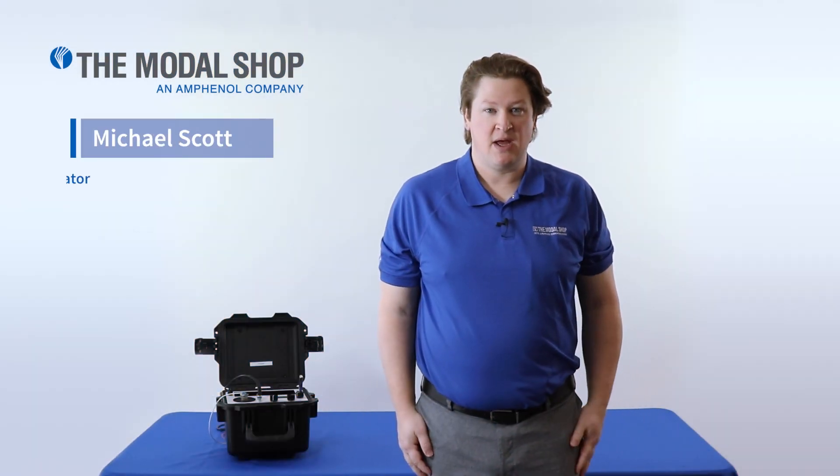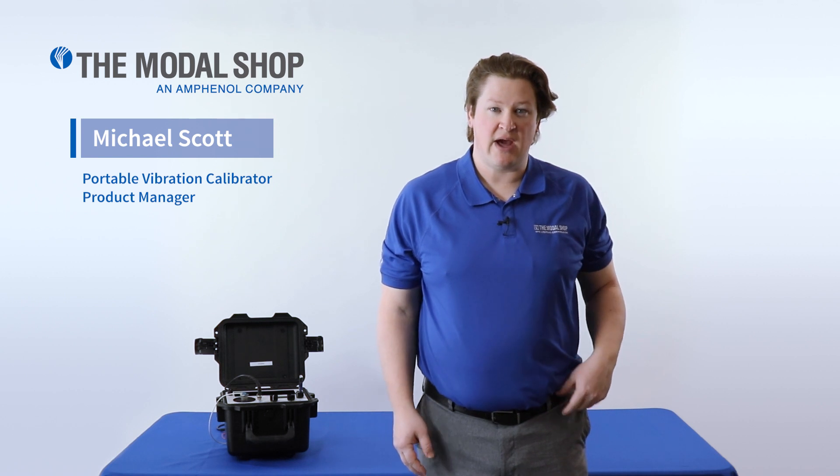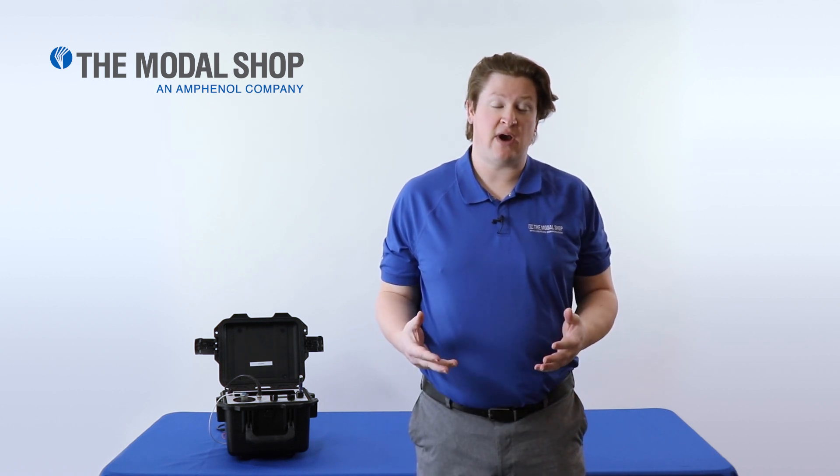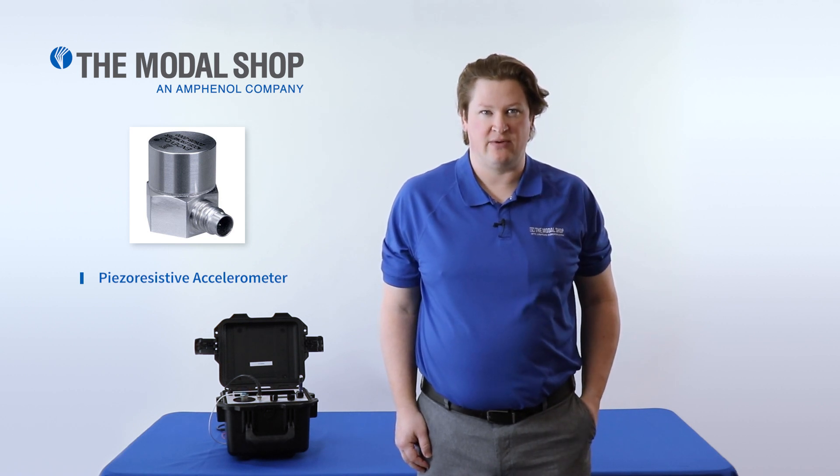Hi, my name is Mike Scott, Product Manager for the Modal Shop Portable Vibration Calibrator, and in today's video I'm going to show you how to calibrate a piezo-resistive accelerometer with the Portable Vibration Calibrator.